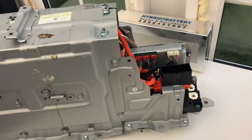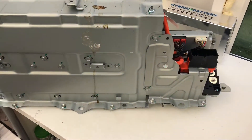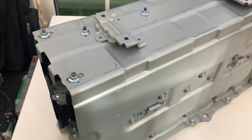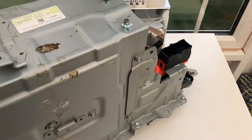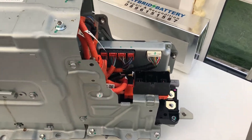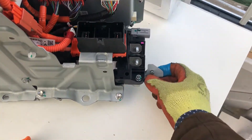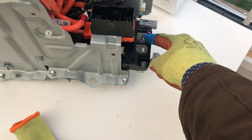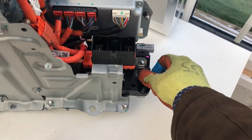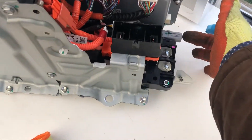This is a lithium-ion battery that I'm going to open today. I'll maybe add the removal video later. The connection uses three bolts, which connect the battery to the hybrid system of the car.